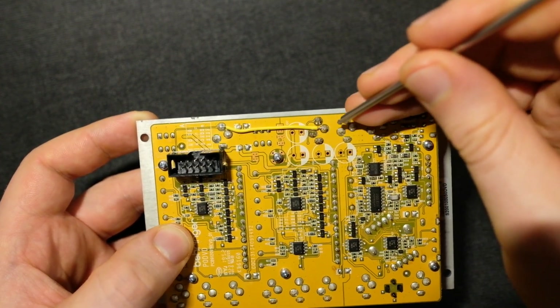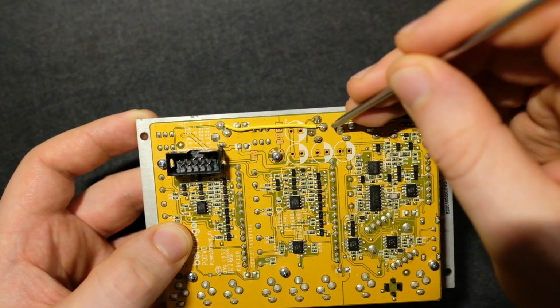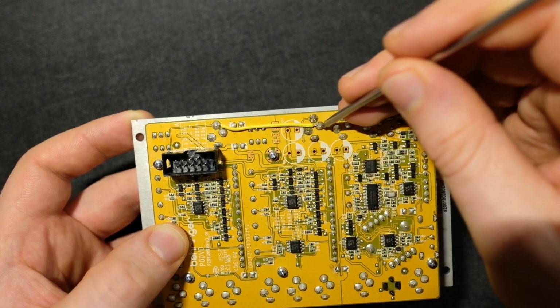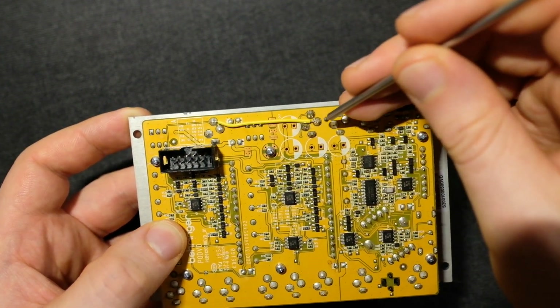I would recommend, if you've got a multimeter, just check and make sure that you have cut that away properly, because it is pretty small and finicky to see. I've got pretty good eyes, but even I had to use a magnifying glass to double check, and of course the multimeter.